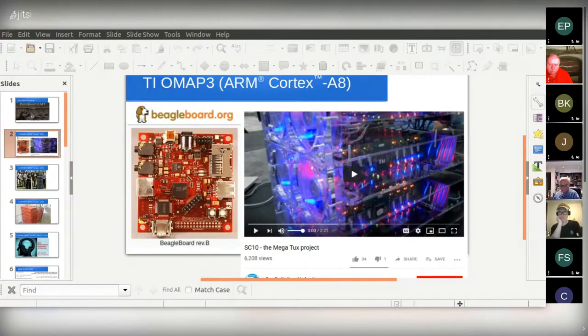Our first introduction to ARM processors was the Texas Instrument OMAP-3. I won't talk too much about BeagleBoard because you'll have a BeagleBoard speaker here tonight. But I'll talk a little bit about the Gumsticks. Gumsticks also use the OMAP-3, the ARM Cortex-A8, and that was the processor in the Megatux supercomputer project that came out of Sandia, demoed at Supercomputing 10.